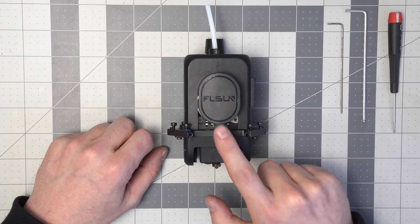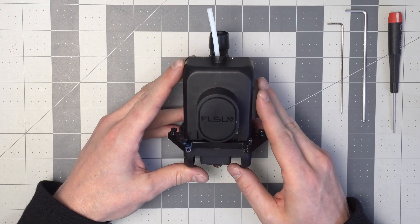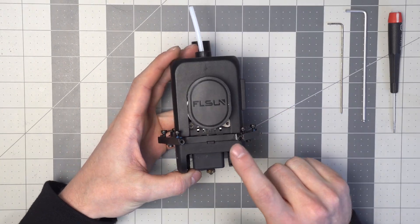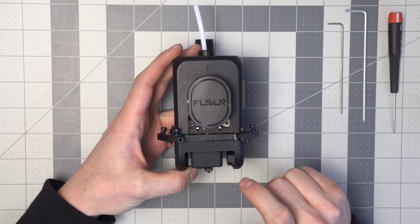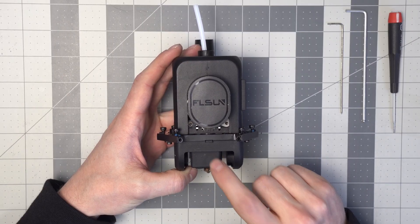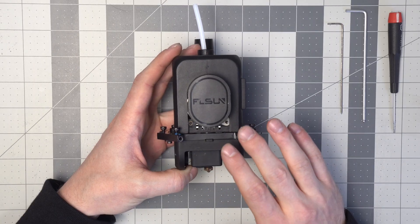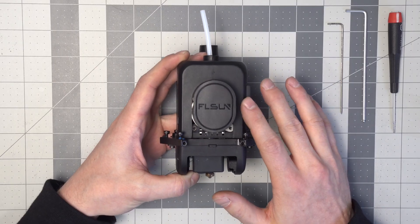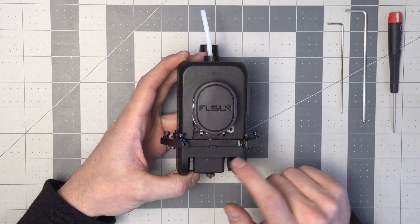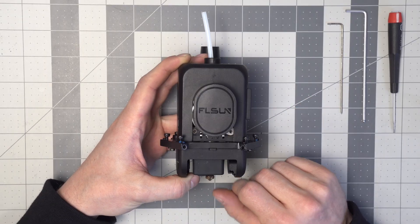This is the printhead from the FL Sun T1 Pro and in this video I'm going to do a teardown because I've been experiencing some issues. I think it has to do with the heater cartridge. I am getting a good thermistor temperature reading but it does fail to heat up and then the firmware disconnects on a timeout. So we're going to tear it apart to see how we're going to replace the heater cartridge, the thermistor, or the entire thing.